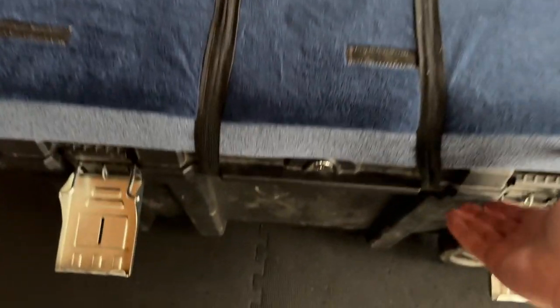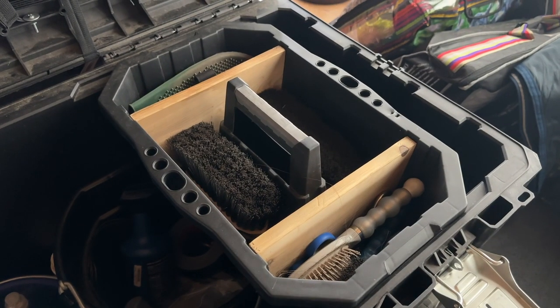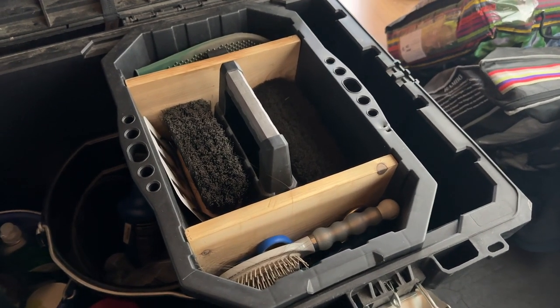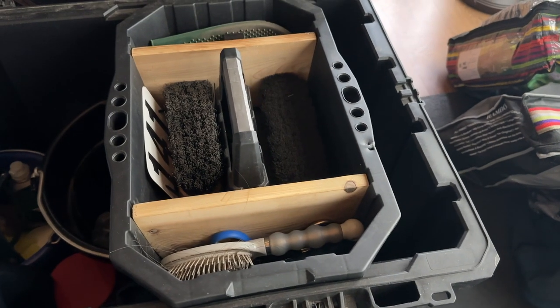It also has very heavy-duty latches with loops for padlocks, and it has a built-in locking key as well. On the inside, the trunk comes with a tool caddy. This obviously makes for a great grooming box. We made one small modification to this, and I'll get to that in just a second.